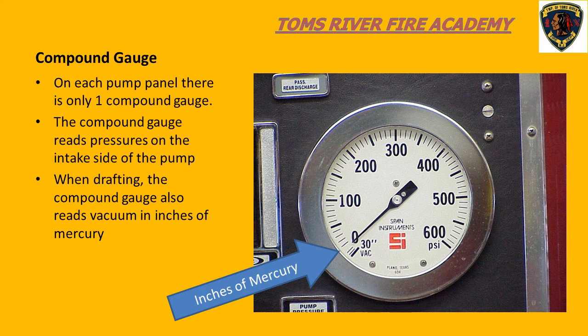These pressures are below zero and are referred to as inches of mercury, or vacuum. If you look at the gauge, you will see zero, and below that the number 30, which refers to 30 inches of mercury. When you look at most pump panels, you will notice that all the gauges seem to have this zero to 30 increment on the gauge face. It appears that the gauge manufacturers produce all their gauge faces alike to save money. Just realize that there is only one compound gauge per pump panel.